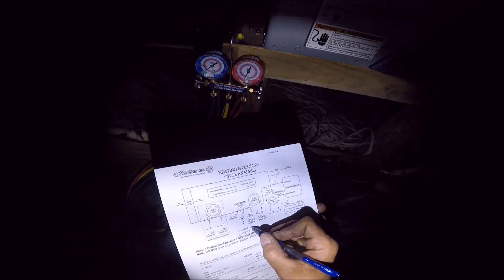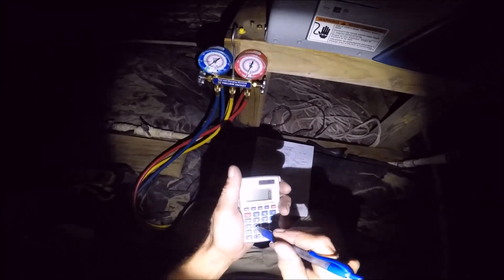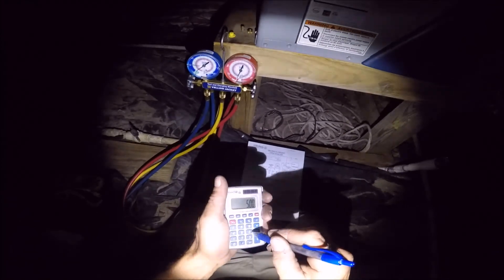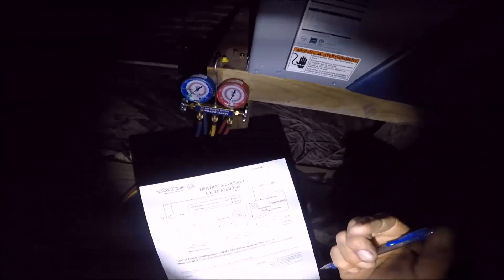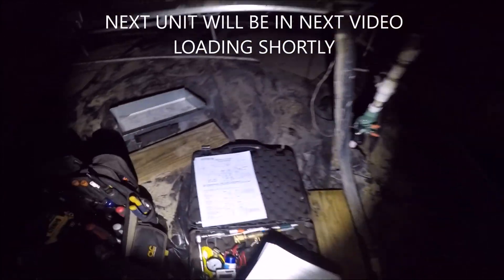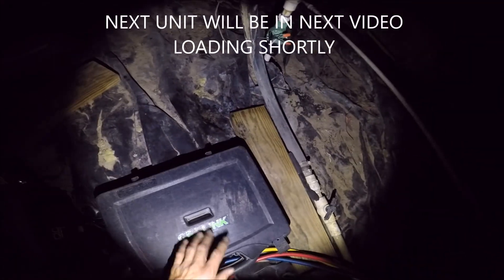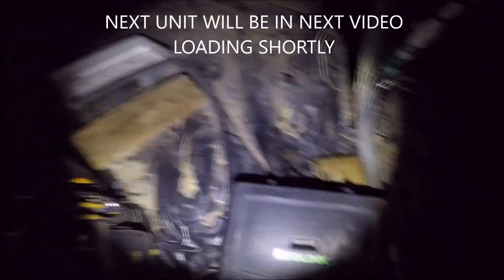So 500 times 6 GPM times 7 degree Delta T equals 21,000 BTU. Let's go over here and check out the final package unit.